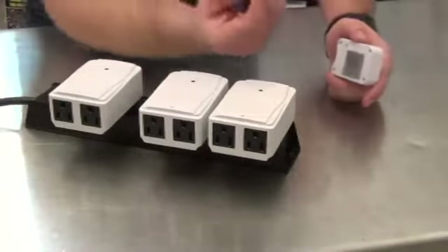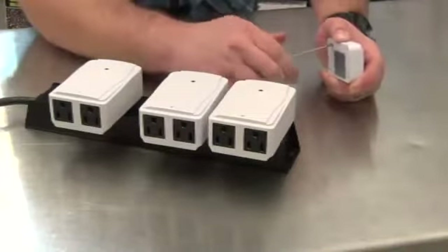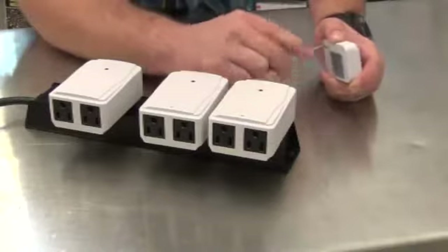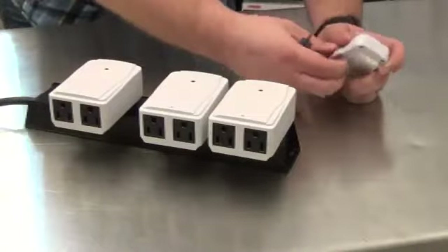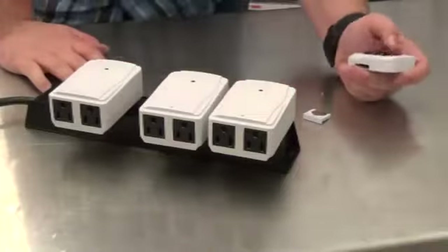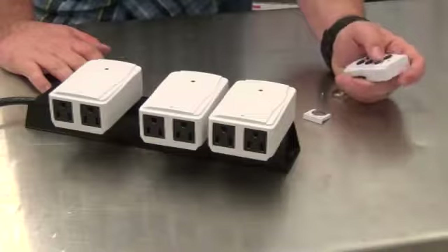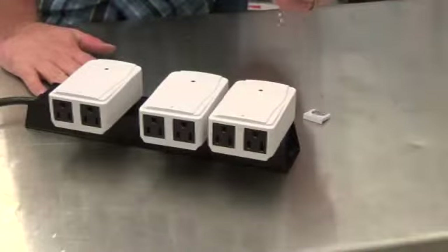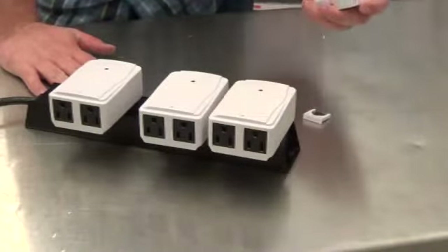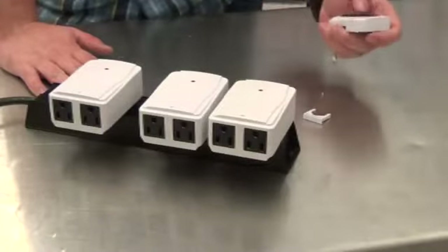Next, you're going to need a small Phillips head screwdriver to remove the screw from the battery compartment. Take the battery out. While the battery is out, press any of the buttons — or all of the buttons — over and over again for 10 to 20 seconds to allow any remaining electricity to be removed. This will reset the remote so it will no longer be paired with anything.